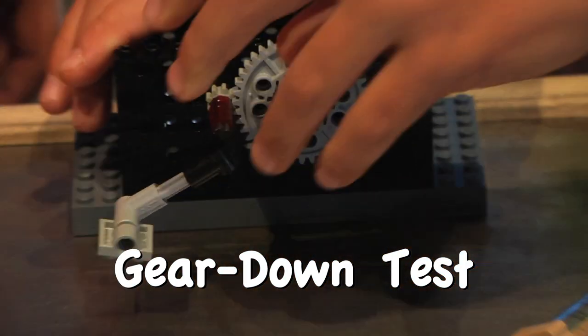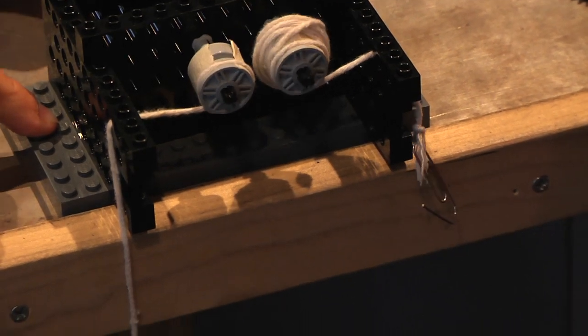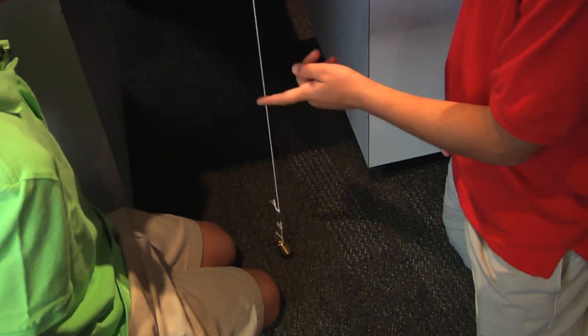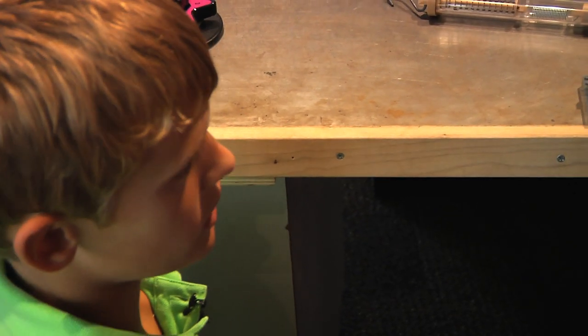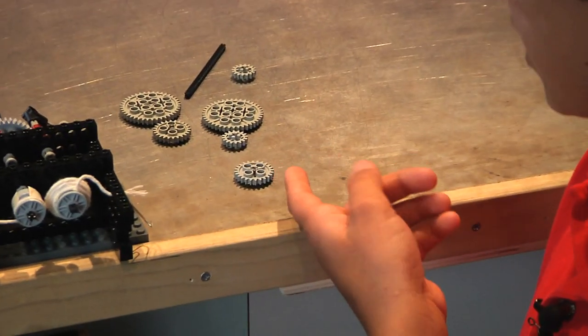Let's do a gear down! Look — again, the smaller gear has wound up all the string, while the larger gear still has lots of string left. But it was a lot easier to lift this one up than it was in the gear up test.